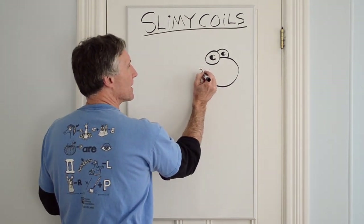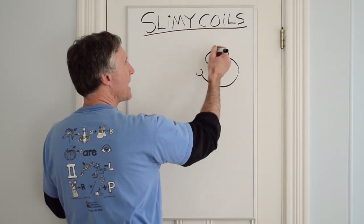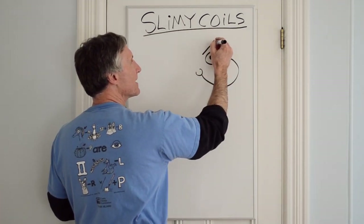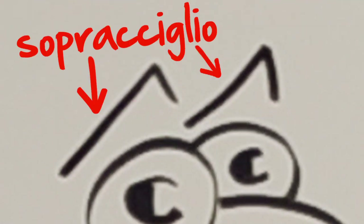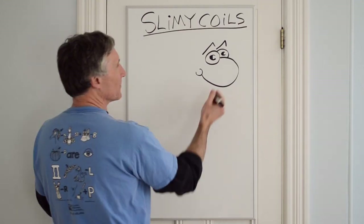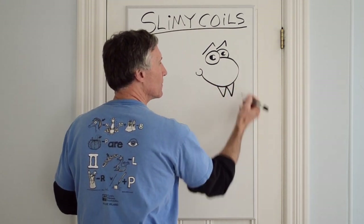At the end of this C, add a small backwards C that helps the snake smile. Above the eyes of the snake, add two small curved strokes — those are the eyebrows of the snake.